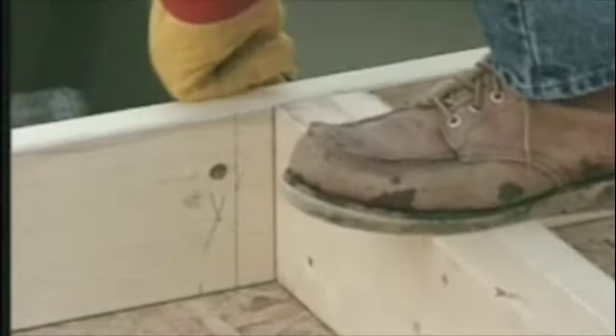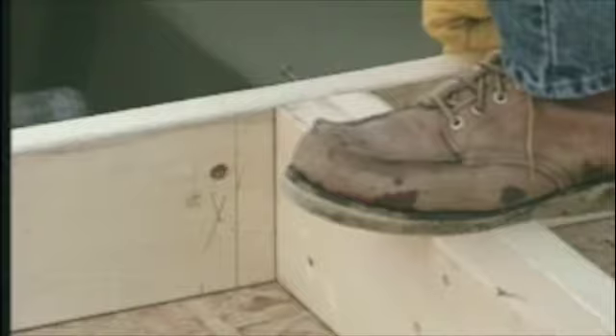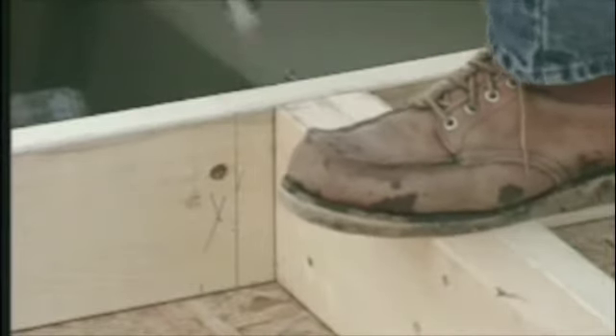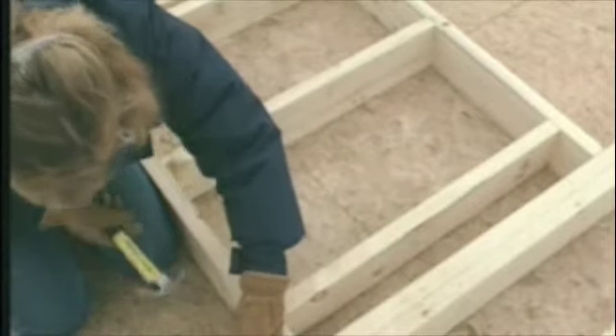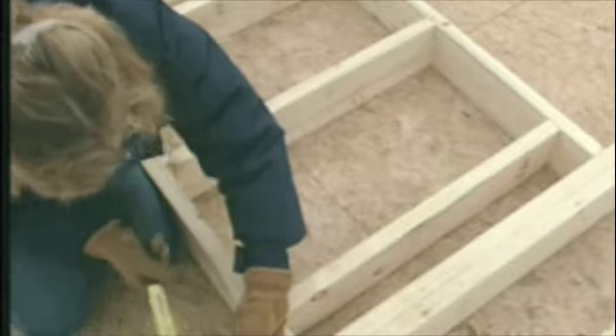For basic framing you use sixteen-penny cement-coated nails, two to the end of each stud through the plate. We prefer using our regular 16-ounce hammers, but some folks like using a heavier 20-ounce framing hammer. Either way it's pretty hard work — we'll switch over to an air nailer pretty soon to finish off our window opening.